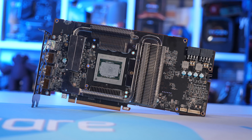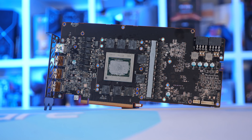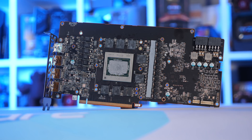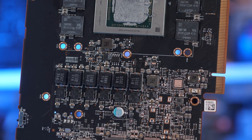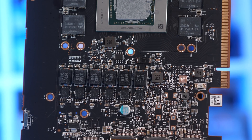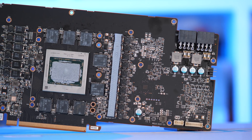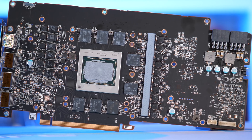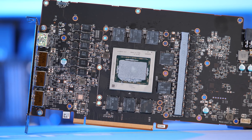Over on the 260mm long PCB, we find a robust VRM packing 16 power stages, along with a pair of 8-pin PCIe power connectors and a dual BIOS switch. Sapphire is using Infineon's TDA21472 OptiMOS power stages, which are rated for a 70 amp capacity — 13 of which have been used to deliver power to the GPU, 11 for the GFX, and 2 for the SoC. In addition to that, there's a single phase for the GPU power VDDCI, and two phases for the GDDR6 memory.